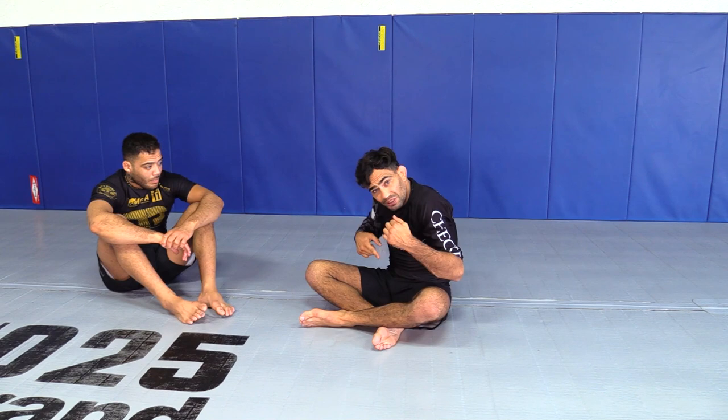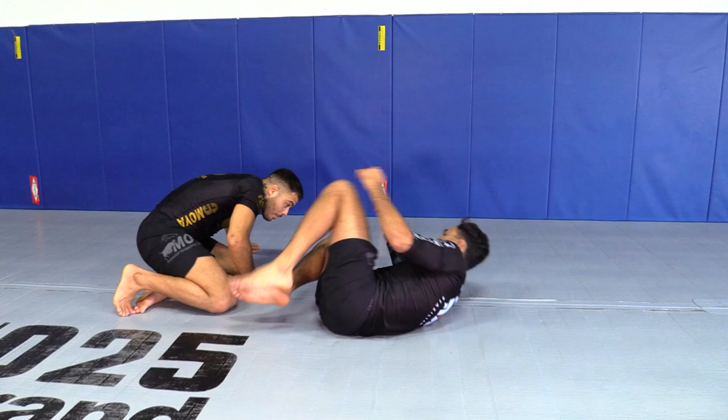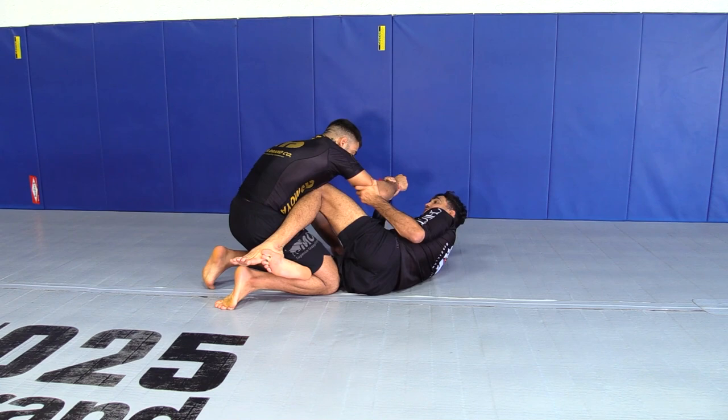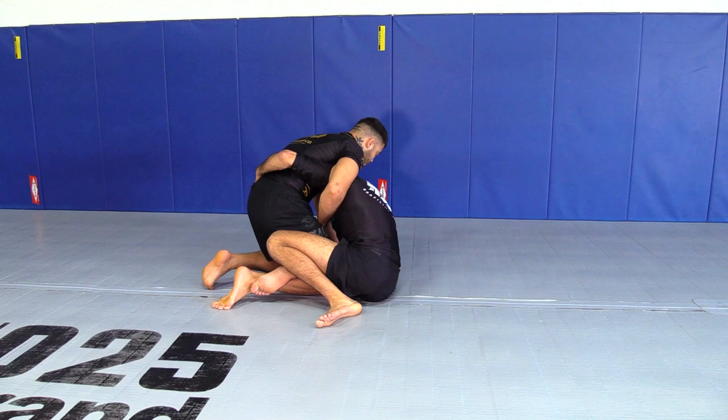Let me show how we're going to do that. So first, just a basic setup here from the dogfight - you can use the two-on-one. From here: one, two - see the grip? Very important to play grips, even without the gi, to take his arm away. Or you can see the other option.